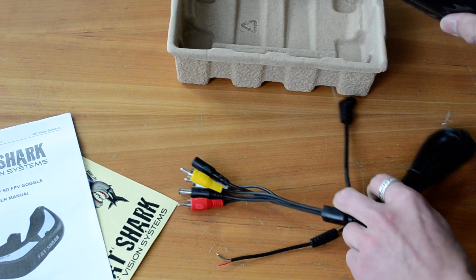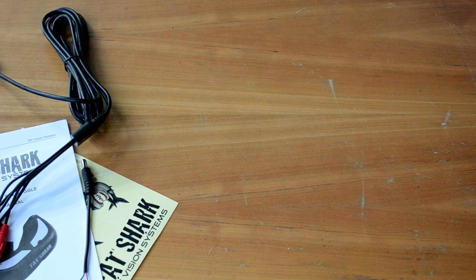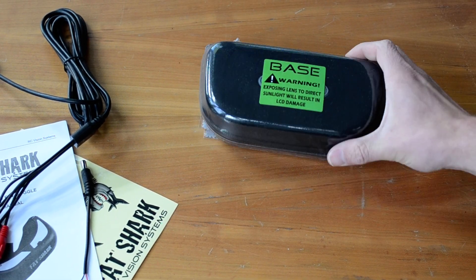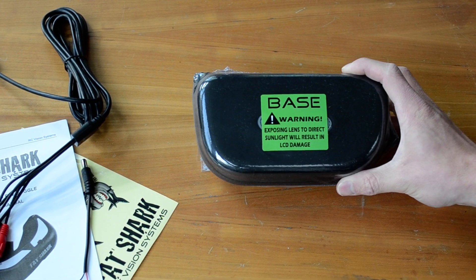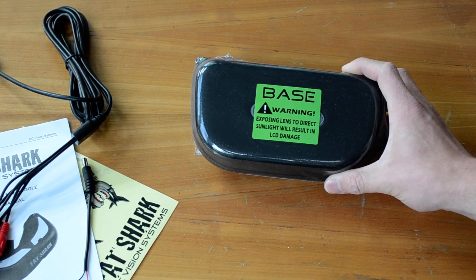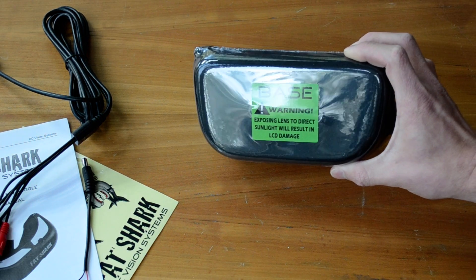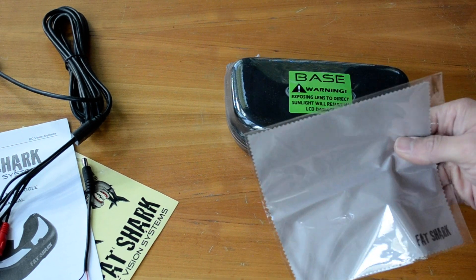So the goggles themselves — have a huge warning on them. It says basically don't put them in direct sunlight because the lenses inside your goggles will focus the sunlight down onto the LCD and burn it, like a magnifying glass burning leaves or something. So just don't do it. Put them in the case, protect them from the sunlight. Don't light your Base goggles on fire.